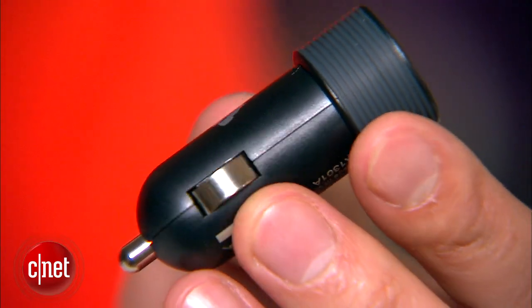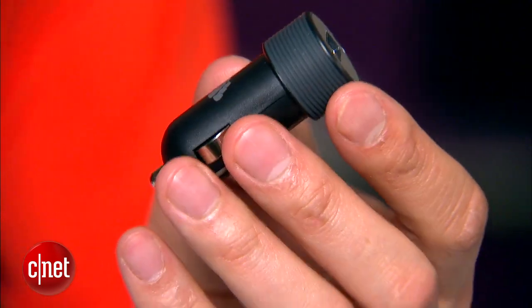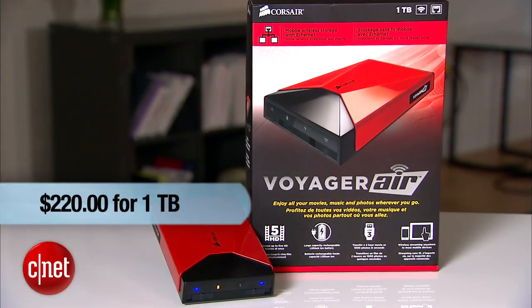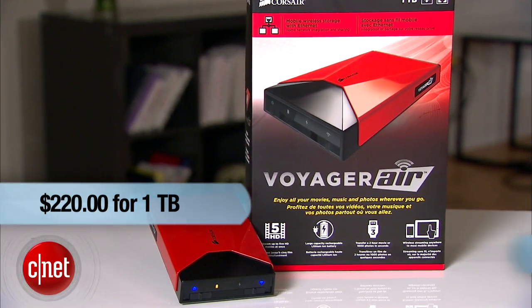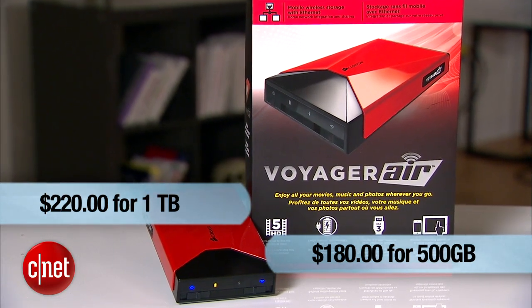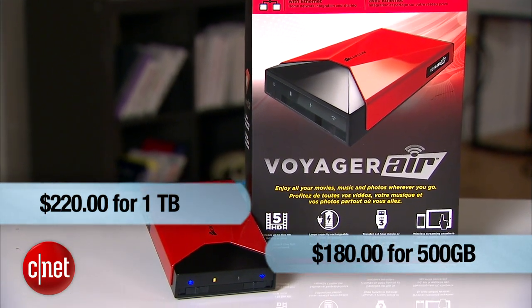Another good thing about the Voyager Air is the fact that it comes with a car charger and also a traveling pouch. At the cost of $220 for one terabyte or $180 for 500 gigabytes, I think this device is quite a good buy. But for more on that, you have to check out the full review.